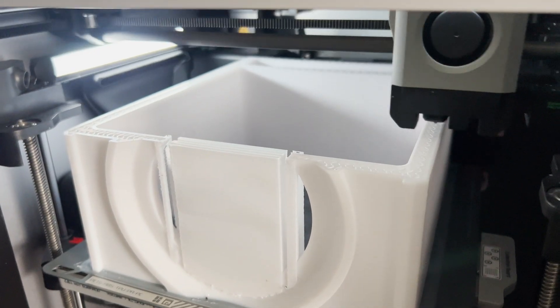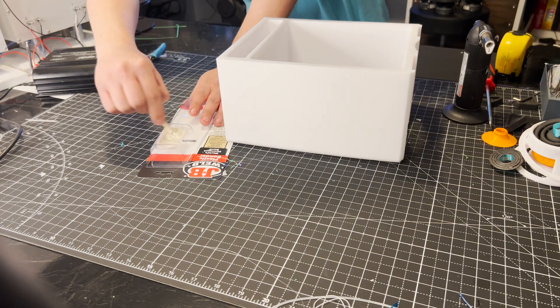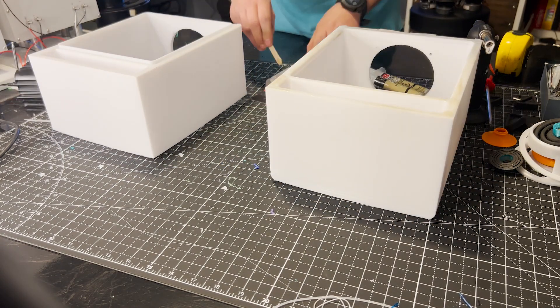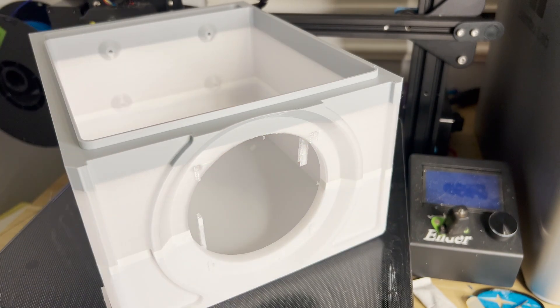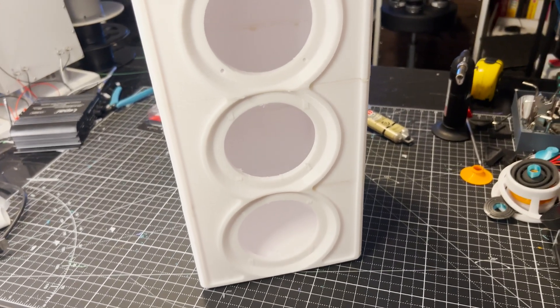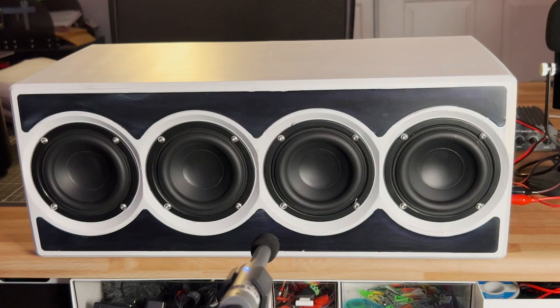Box construction uses PETG, with each piece consuming roughly 750 grams of filament. The attachment style was a slot-and-groove setup — an extrusion on one piece slots into an under-extruded part of another — to help center and square everything up. It was held together with two-part JB Weld style epoxy. I actually ran out of white filament mid-print and had to fill in with gray filament, which made the paint prep all the more important.